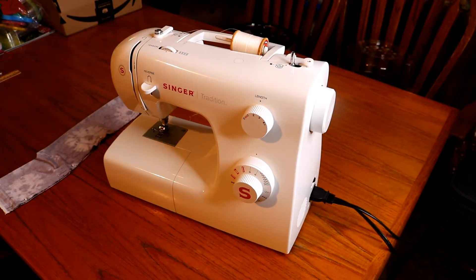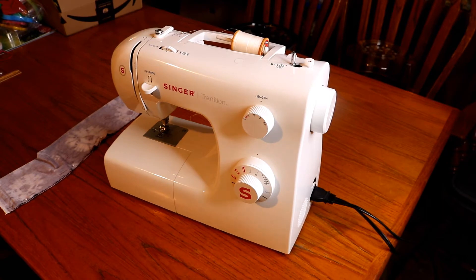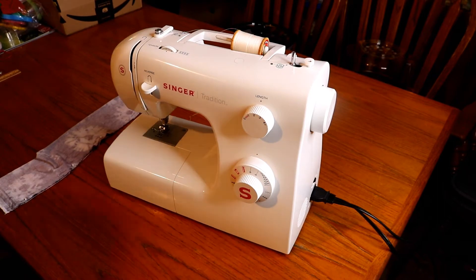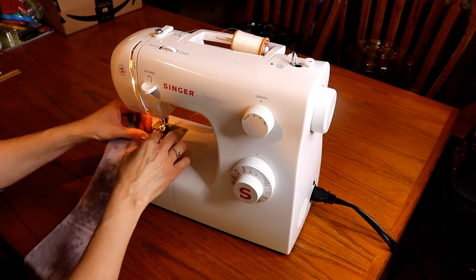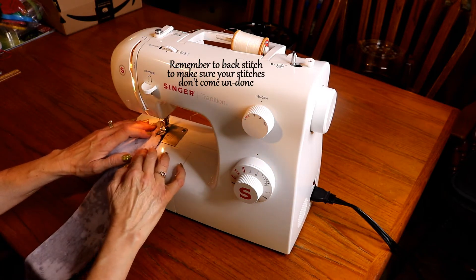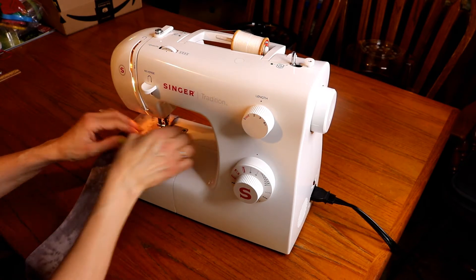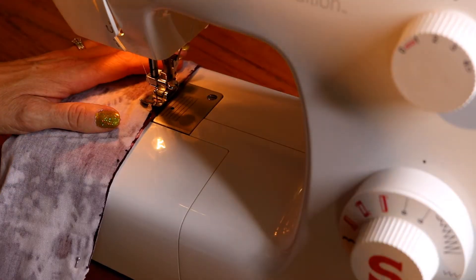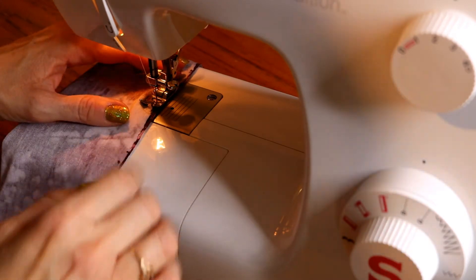Hopefully you'll be able to see what I'm doing. Here's my sewing machine. I'm just going to be making a straight stitch all the way across on this one. With the stretchy material, it starts to get a little wonky where it gets folded up in there, but just keep going.